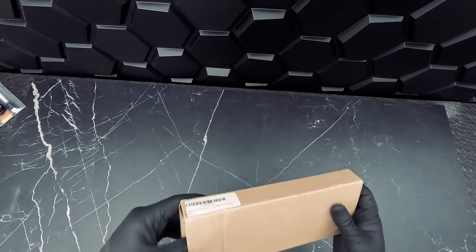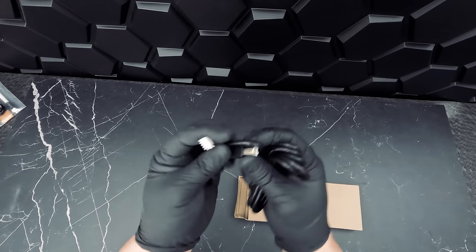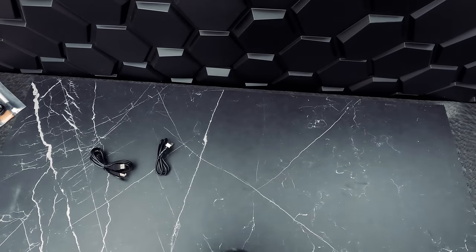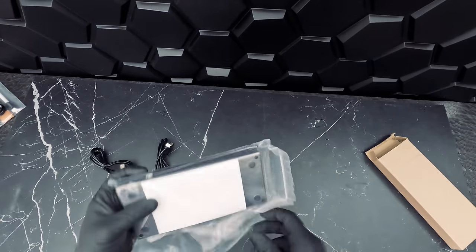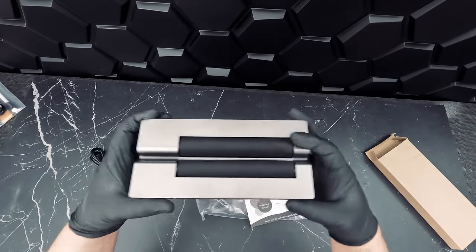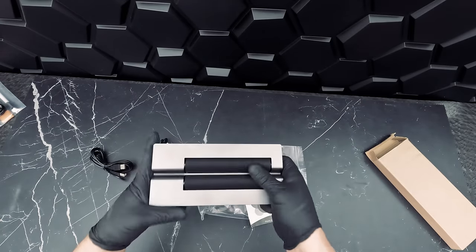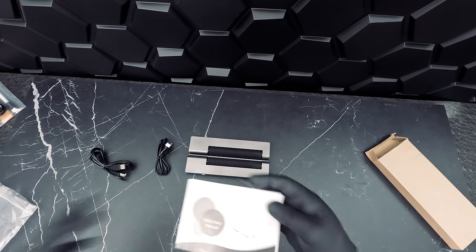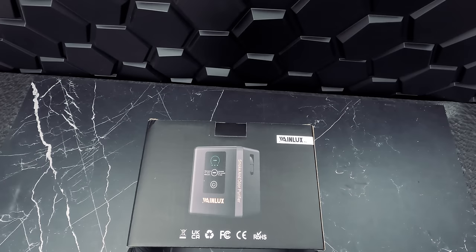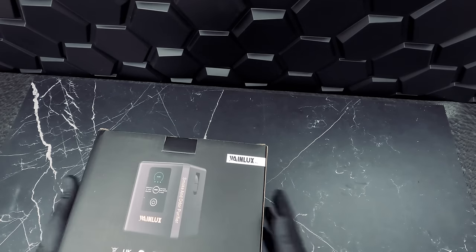Next we have a few accessories that are sold separately. This is our R1 rotary roller — a 360-degree Y-axis rotation module compatible with many WayneLux engravers including the K8 and Z4. It's used to engrave cylindrical objects up to 390 millimeters (15.35 inches) in diameter and 370 millimeters (14.9 inches) in length. Our next accessory is the MD-22 mini purifier for the K8 laser machine.